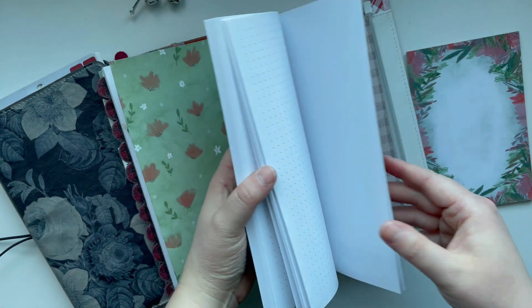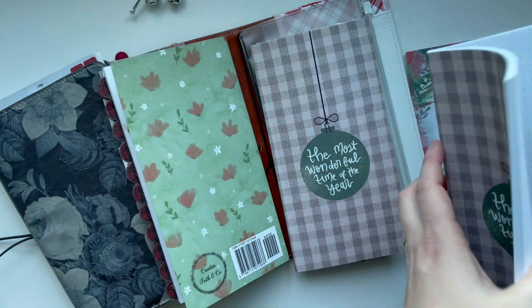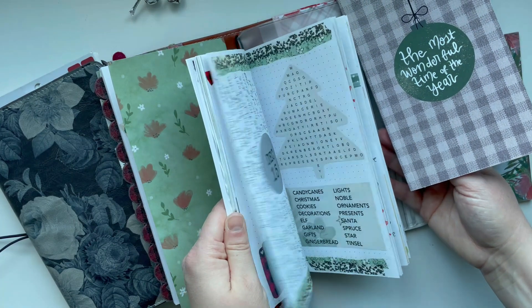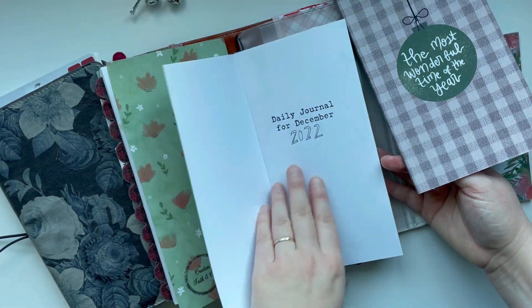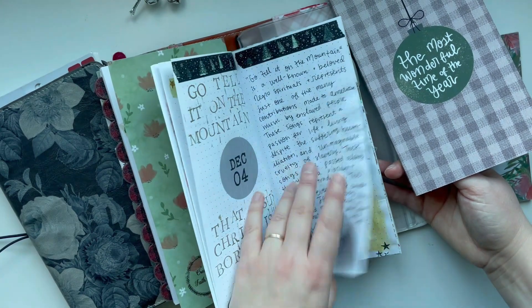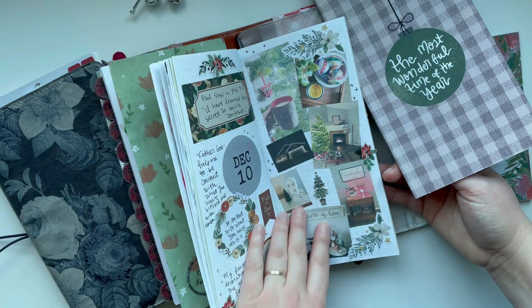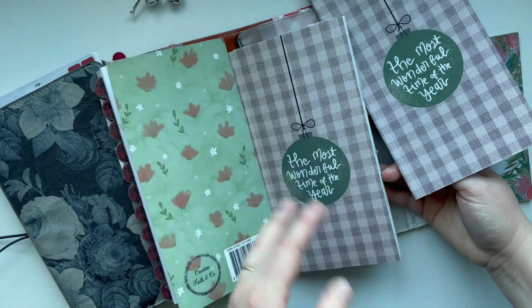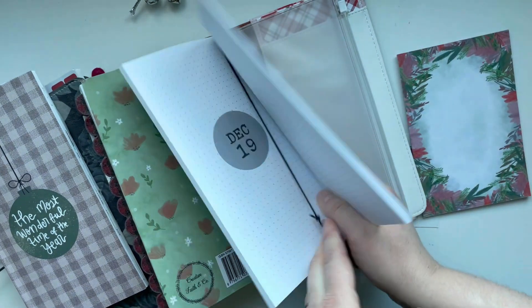I will link this down below on Amazon if you want to pick one up. This will be really neat for December memory keeping. Last year I used it with the Creative Faith Christmas Club. I'll put a link to that down below — it has printables and journaling prompts for every single day for the month of December, videos, inspiration, and activities. Definitely check out the Christmas Club if you want a fun activity for December. I am really loving the idea of having this in here this year.